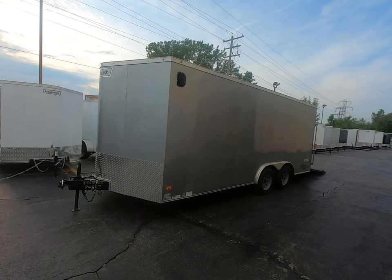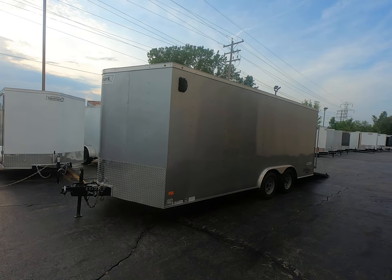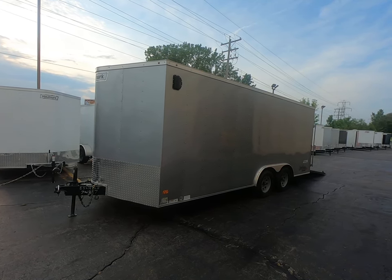You are looking at one of our demos that has just been marked down and is ready for sale. It's our Hallmark 8 and a half by 18 Passport Enclosed Trailer.